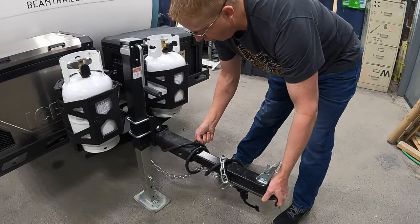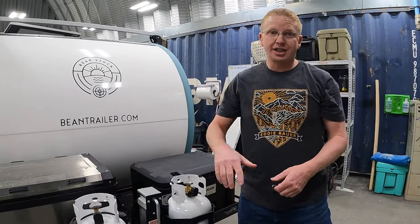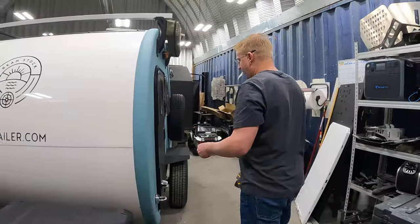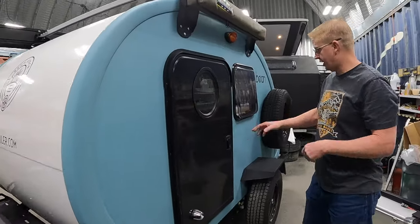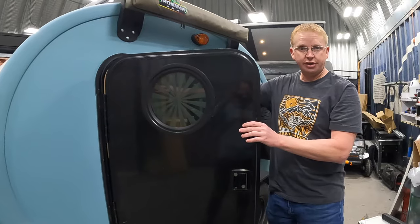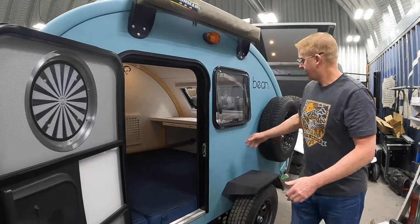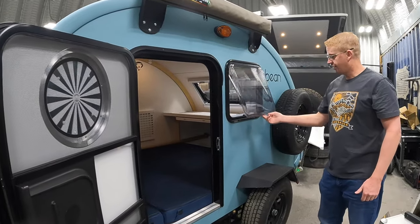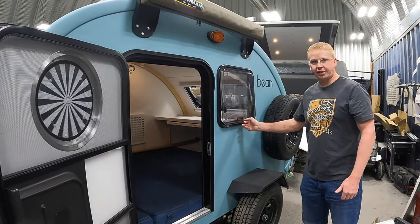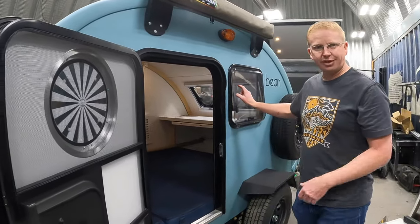Out front you do have a two-inch hitch with a removable receiver, so you could likely get an articulating off-road hitch as well. Coming down the side, this model of the Bean Stock has double doors — the base model only has one door — along with an exit window. They've also changed the window setup to the Arctic turn style, with different tilt points. It's that European and Australian caravan style, and I really like this type of window.